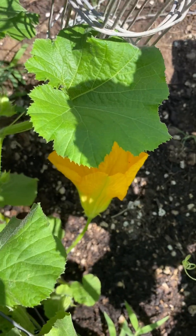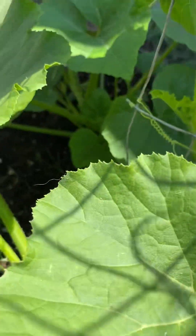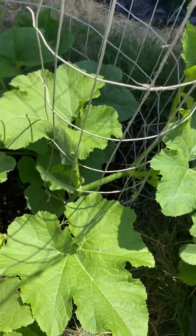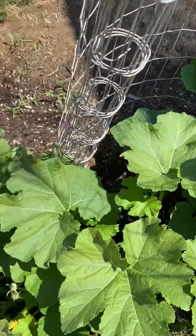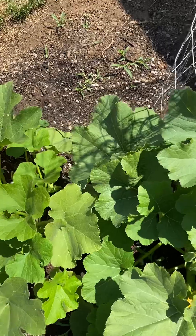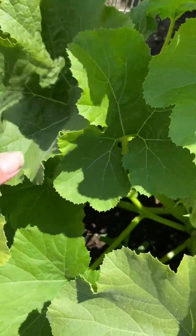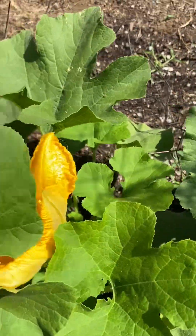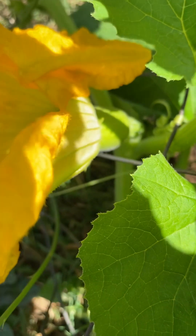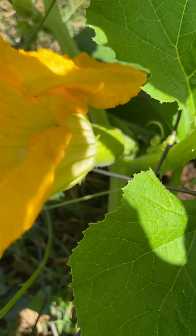There we go, there's another one, and I don't think these have flowers yet. But that's the pumpkins — wow! And here's one that has a little baby pumpkin — how exciting! All right, have a great night, bye.